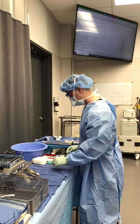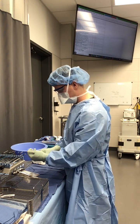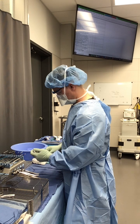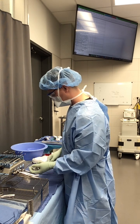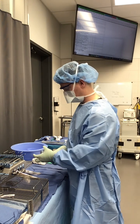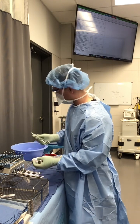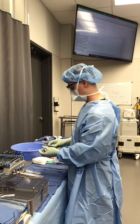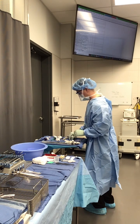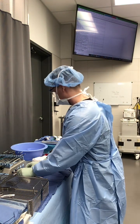Now I'm going to start setting up my Mayo stand with my ringed instruments. I'll grab two Kellys to extend the incision if needed. Then I'm grabbing two Mayo clamps to return the specimen once we remove the gallbladder. Then I'm grabbing two co-curves for tenting the fascia once we're achieving pneumoperitoneum — same concept, putting the curves down. I'll grab suture scissors — this is the only scissor we need because we're not going to use any dissection. I'll bring these over to the back edge of my Mayo stand and place the suture scissors by my forceps.